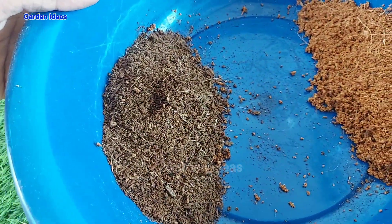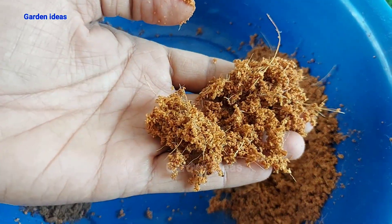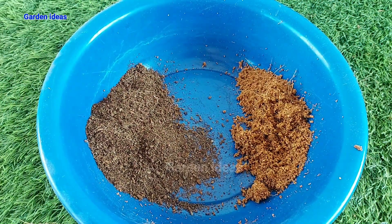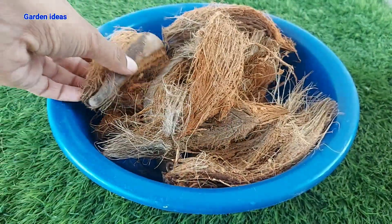Hello friends, can you identify which one is original coco peat and which I have made? Comment in the comment box if you identify the left one or right one. Hey everyone, welcome back to Garden Ideas. In this video we will learn how to make coco peat at home.